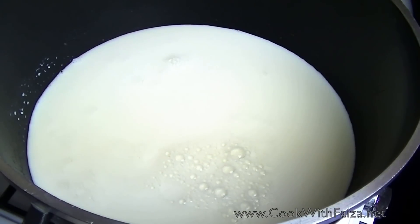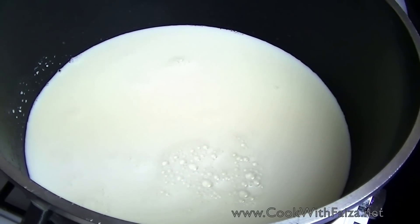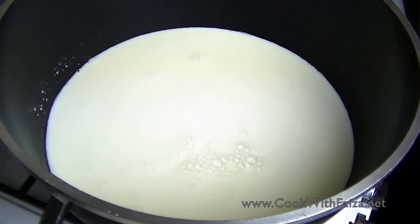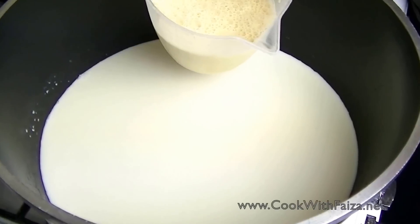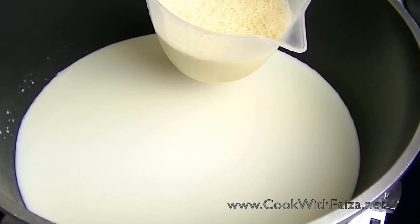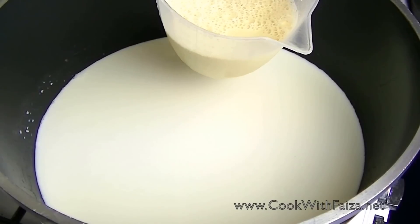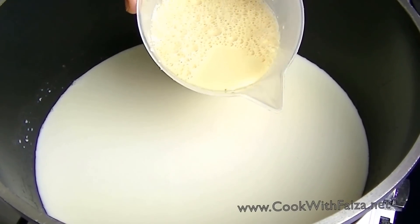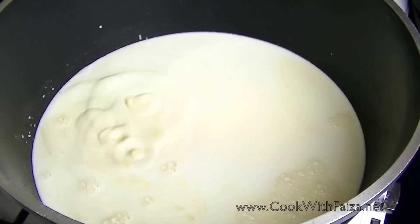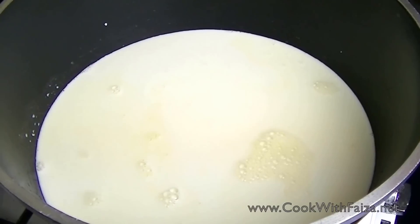The boiling starts. You will keep this on low to medium and cook it so the milk reduces. One thing I forgot to show you — when you go to my website, you will see all the names and measurements. This is Evaporated Milk, you get it in a can and it gets very easy. If you don't have this, you can use cream — it will give a big creamy effect. We will cook on low to medium until the milk reduces a little.